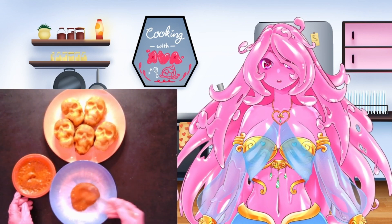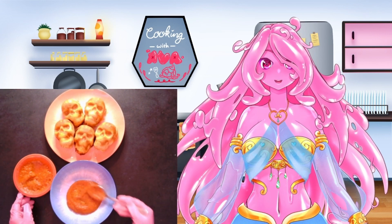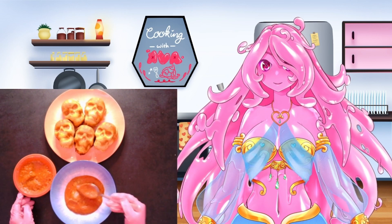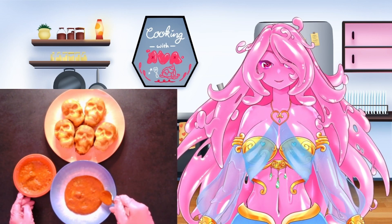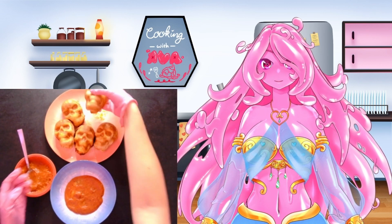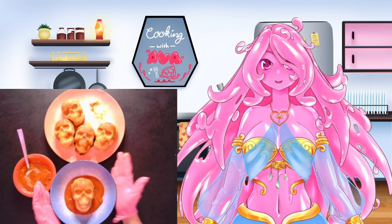Here I'm adding some more of the pizza sauce onto the plate to give a nice base for your pizza skull — just a thin layer to have it kind of swimming in it a little bit, with a nice dipping sauce to go with it. It kind of looks like blood, so it's really fun.